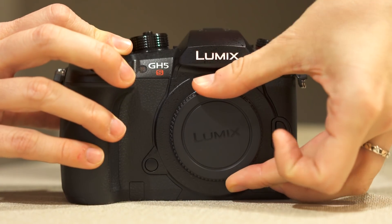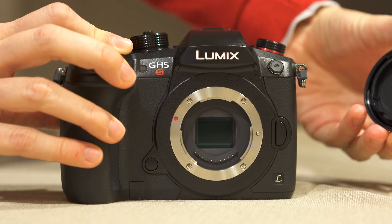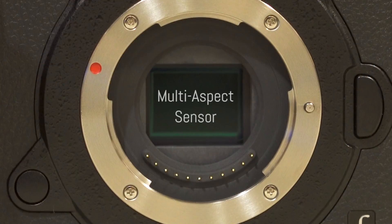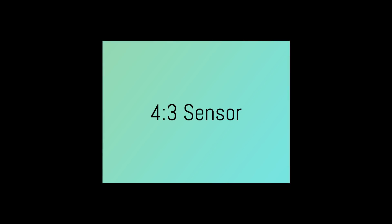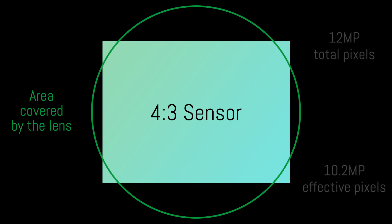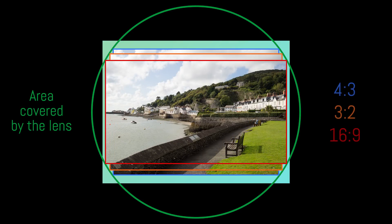The GH5S has a completely new sensor with an effective pixel count of 10.2 megapixels. It uses the multi-aspect ratio technology that the brand has employed on other cameras before. The sensor is slightly larger than the area covered by the lens, which means that the effective sensor surface used is always cropped. This gives you the advantage of keeping the same diagonal angle of view no matter which aspect ratio you select.